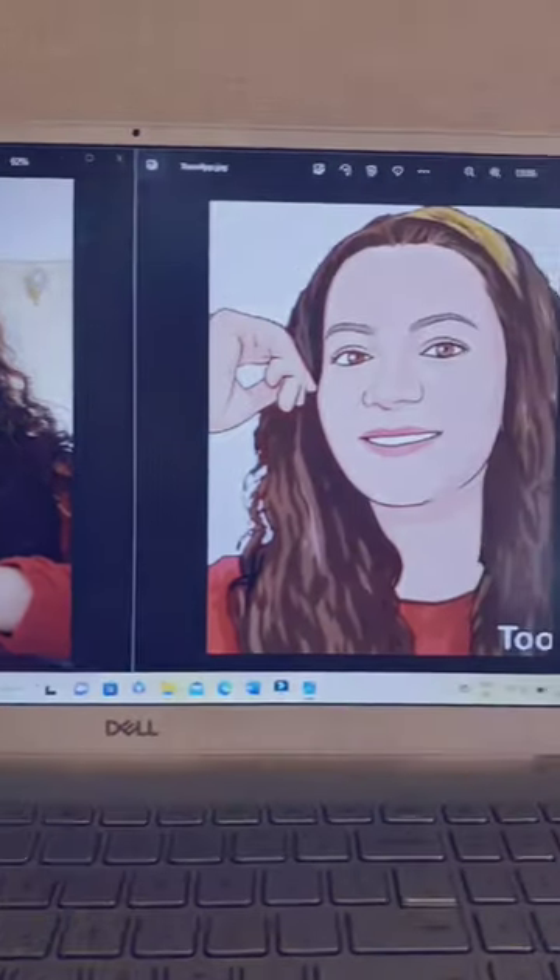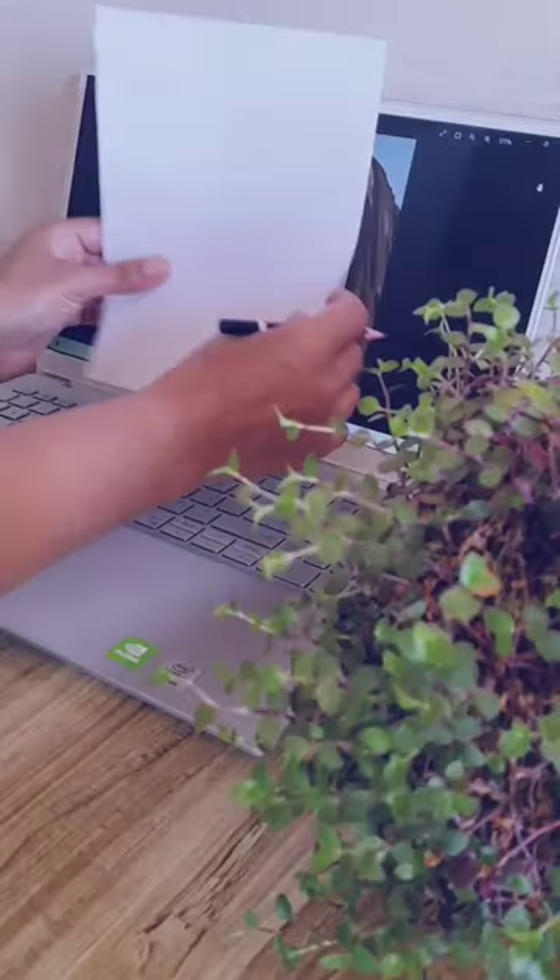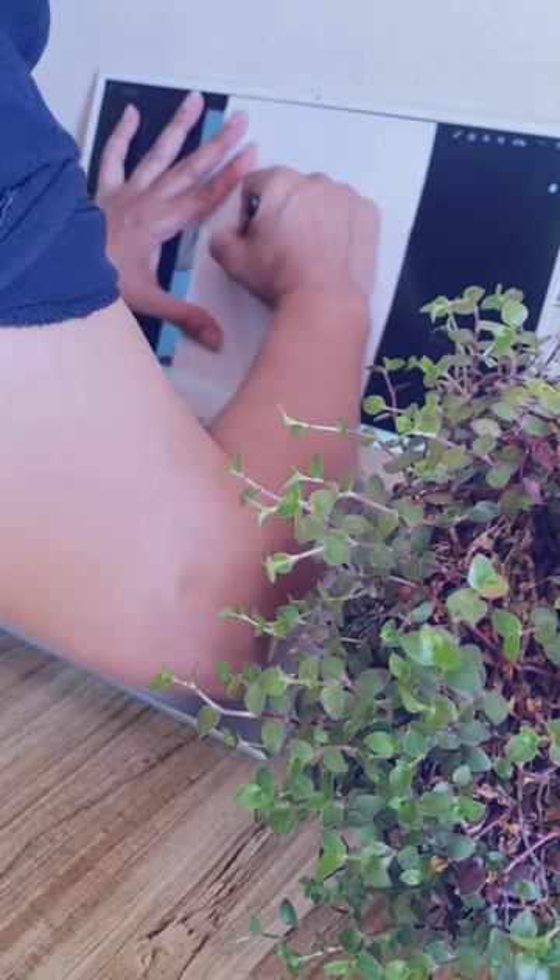I realized that this plant looks almost like my hair, so I thought let's transform the pot and make it my look-alike planter. First, I cartoonized my picture using the Tune app, then I traced it on tracing paper directly from the laptop screen.